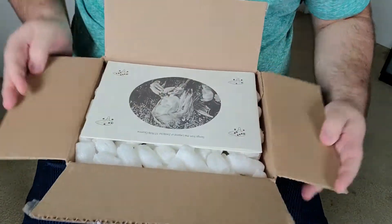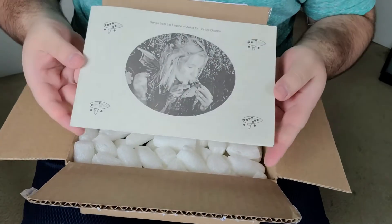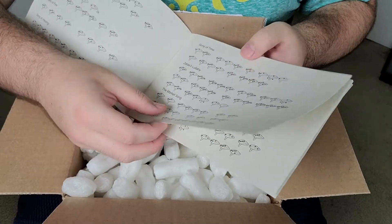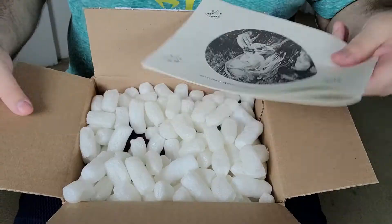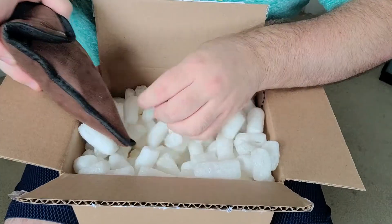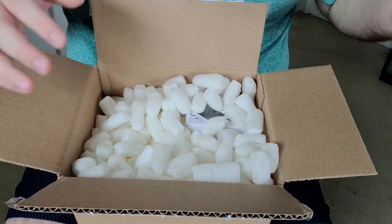So let's break the seal and get inside. First of all, there's an included songs-from-Legend-of-Zelda booklet in here. Inside there's a ton of great songs from the Legend of Zelda written in 12-hole ocarina tablature, so give it a try if you want to learn some Zelda songs. A lot of the packing peanuts are just going to get everywhere, but that's okay — that usually happens.